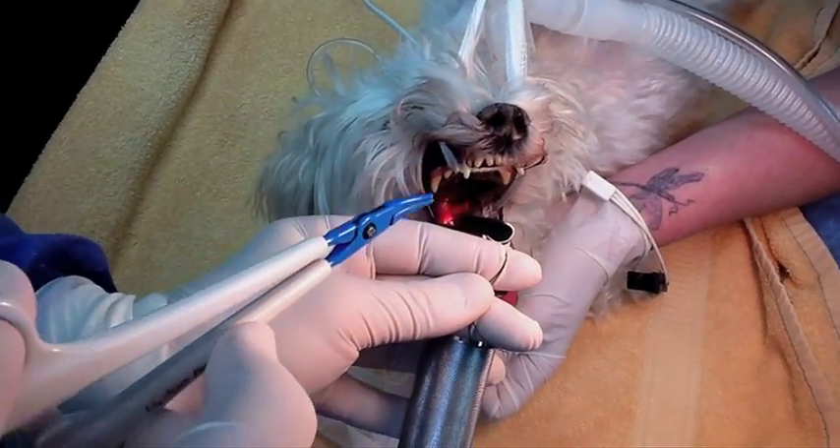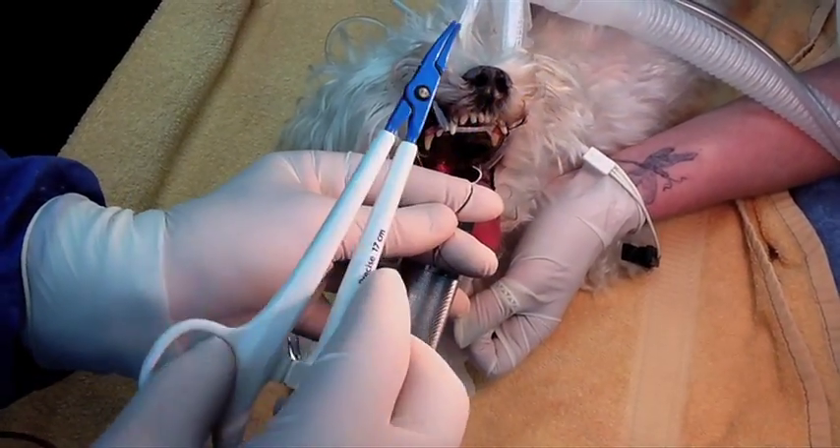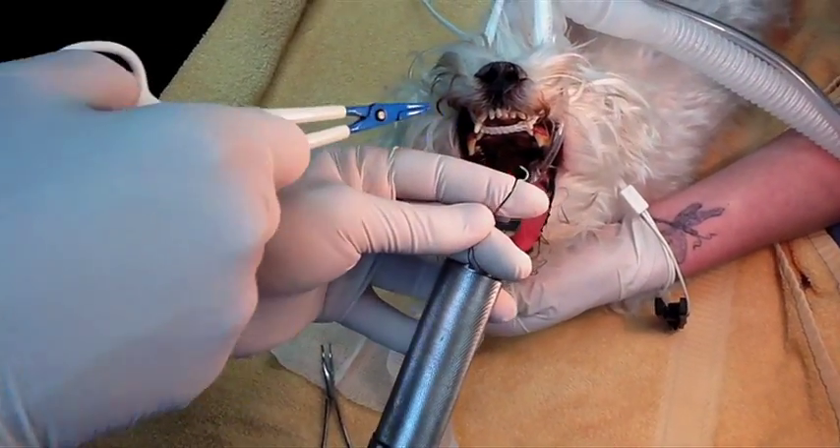My name is Dr. Thomas Infernuso. I'm presenting two cases of soft palate resection for elongated soft palate condition.